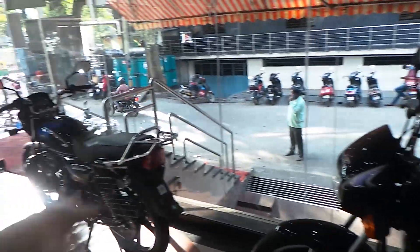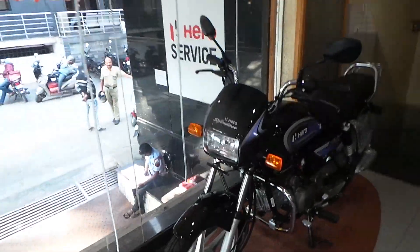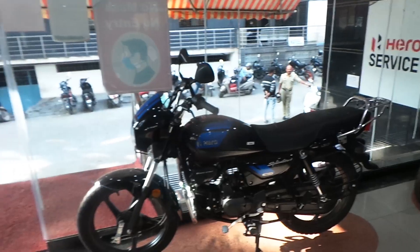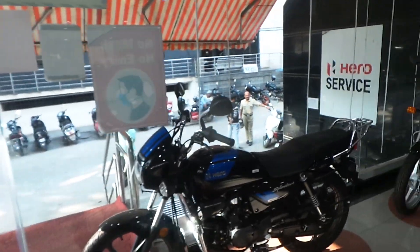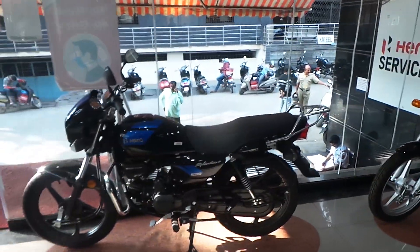Looking at the tail light, there is almost no difference between the two. The headlight on the i3S is normal — the standard i3S and the X-Tech share the same headlight design as the standard model.